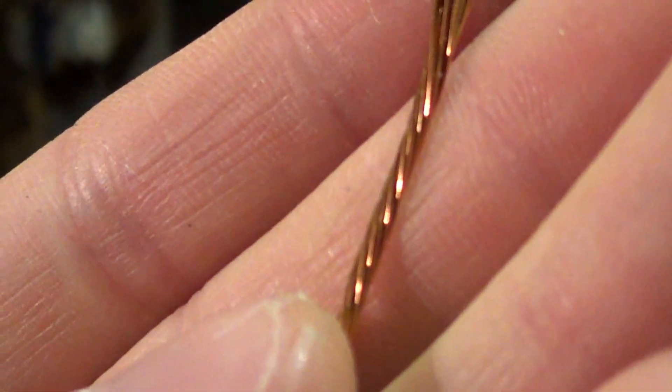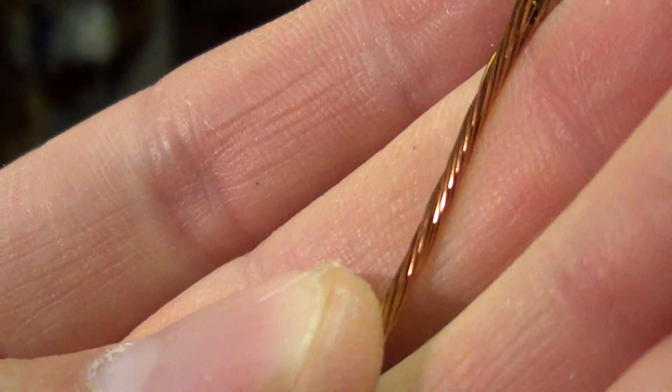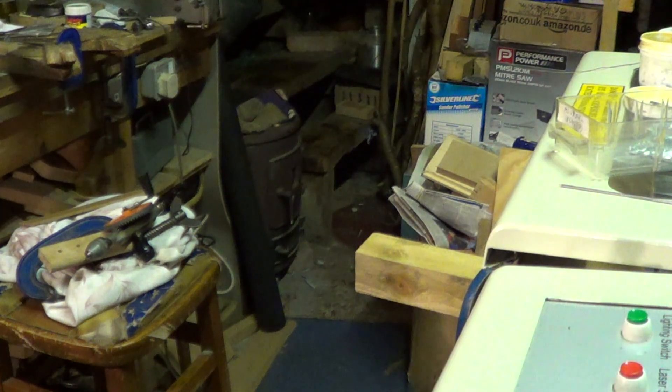There we go — 20 strands of 0.23mm wire. And that's a bundle I ended up with earlier, a few and a half metres. Thanks for watching.